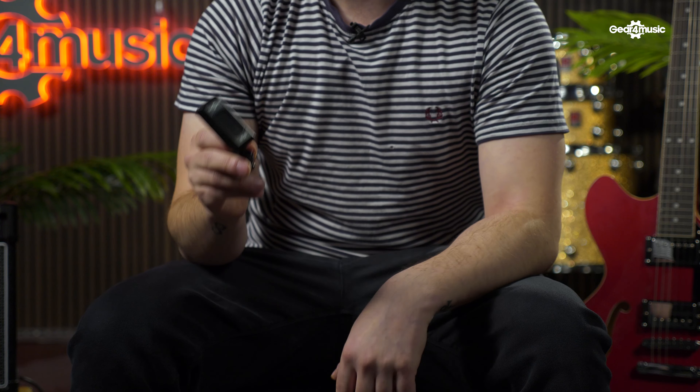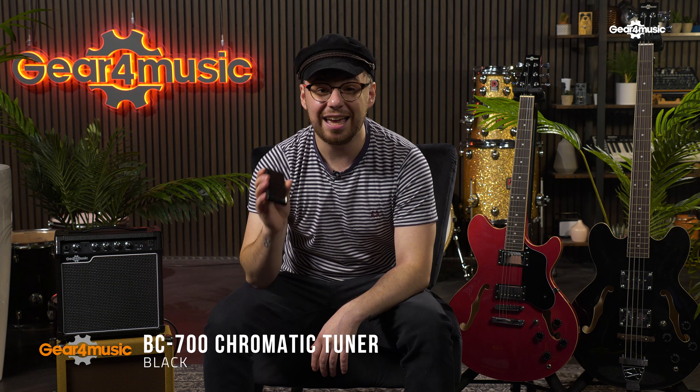Straight in at number one, the ultimate essential item: a tuner. There's nothing worse for a guitar player than when you're trying to tune your instrument and the drummer won't stop playing. Those days are gone thanks to the HT55 chromatic headstock tuner.